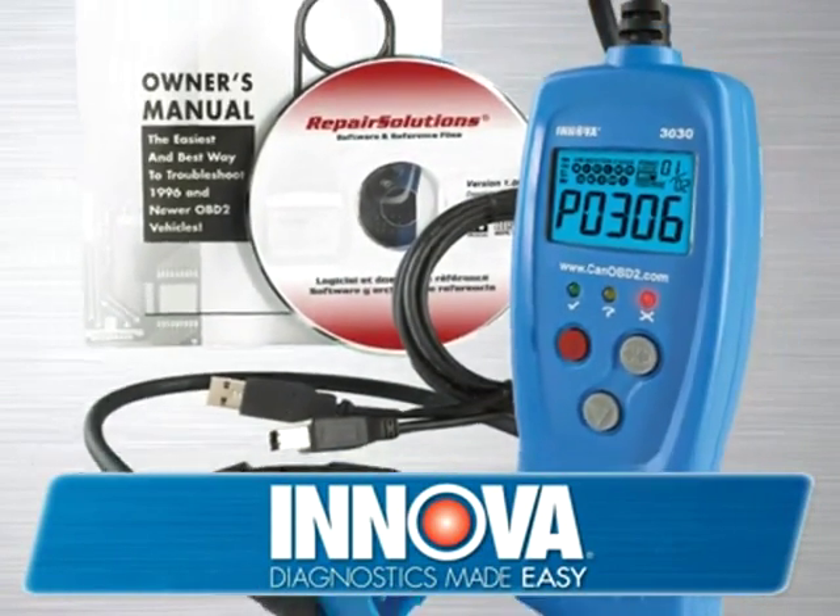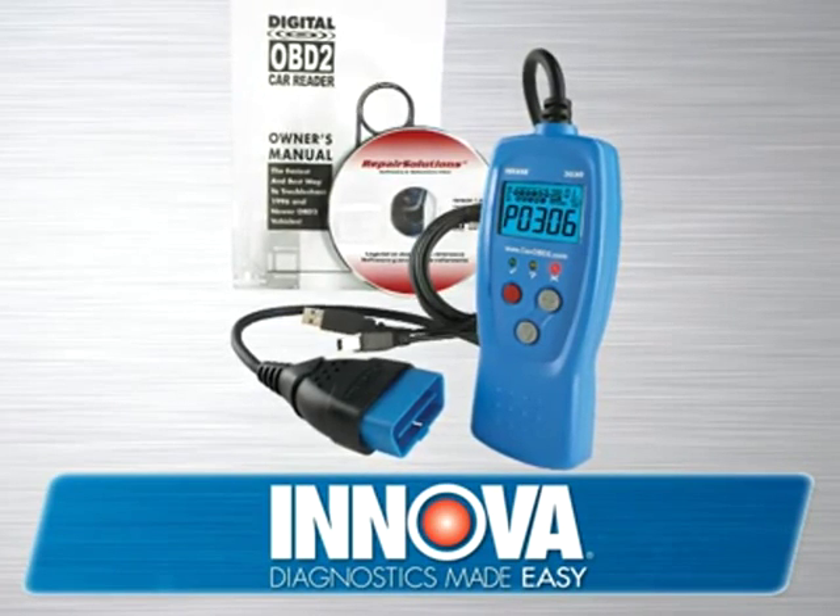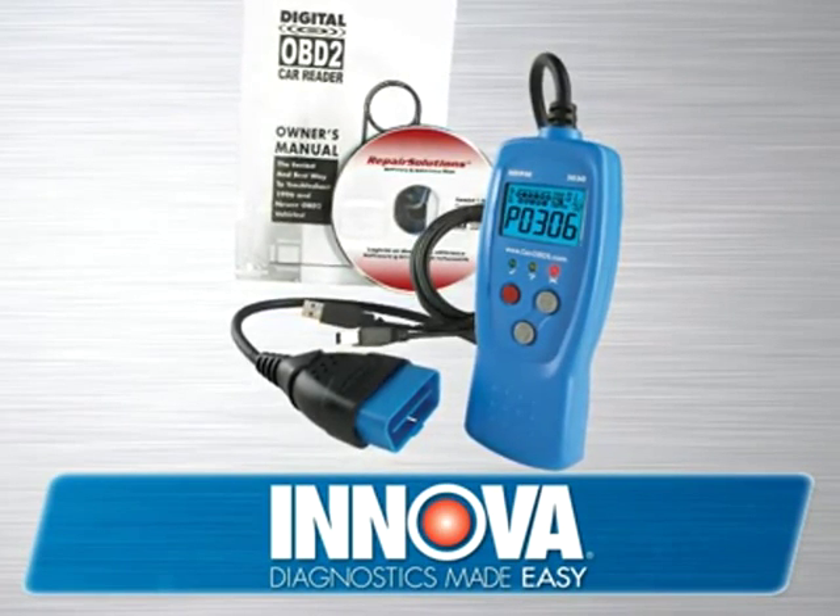With an ANOVA check engine light tool, you can not only save time and money, but you can have the confidence to know your car is in good health and ready for another day's work.